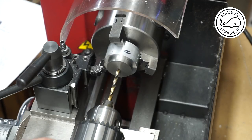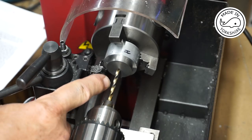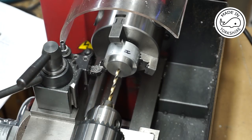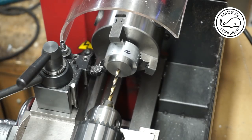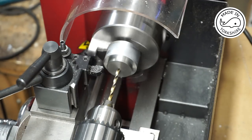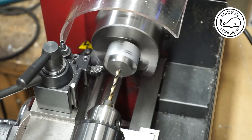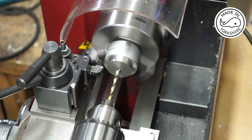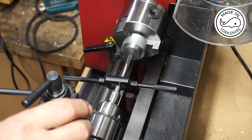I'm going to first drill using this 4mm drill bit — I've already centred it — and then drill using the 5.7mm. Here I'm tapping a 1.5 inch by 32 TPI.